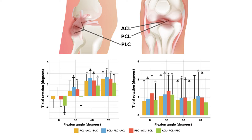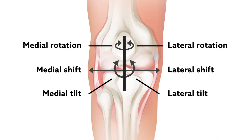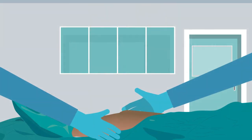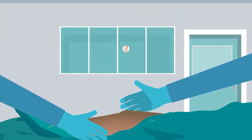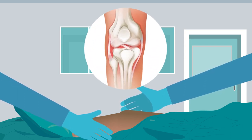Although the researchers didn't test all possible tensioning orders, these findings provide the first empirically tested answer regarding which grafts to tension first during a multiligament reconstruction of a dislocated knee. By identifying the sequence most likely to produce a favorable orientation, they've taken the field one step closer to preserving joint function.